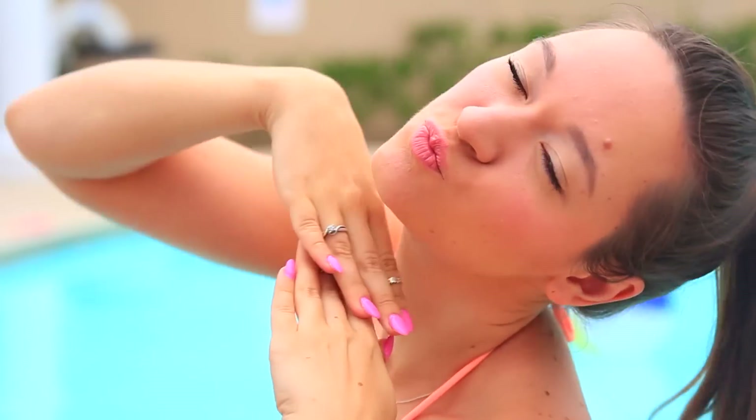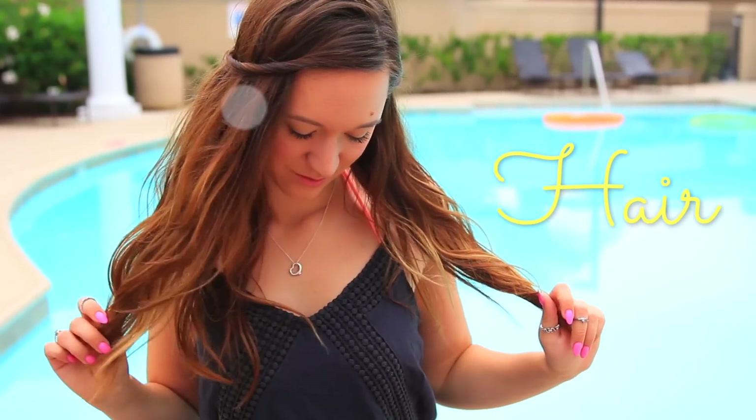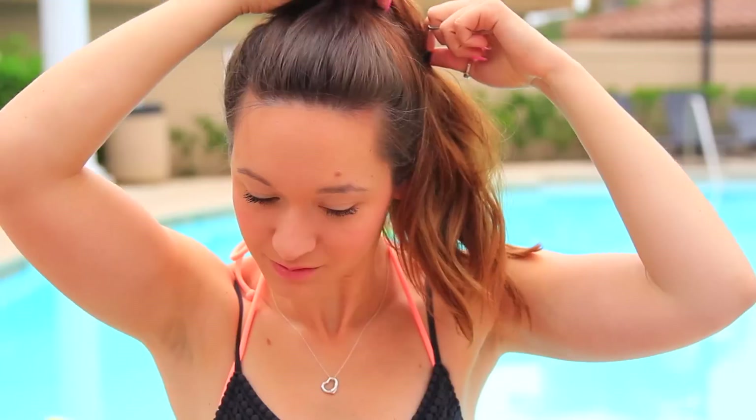Anyways, after you're done with your lips you are done with the entire makeup look and now let's move on to the hair. That's what I get for trying to be cute.